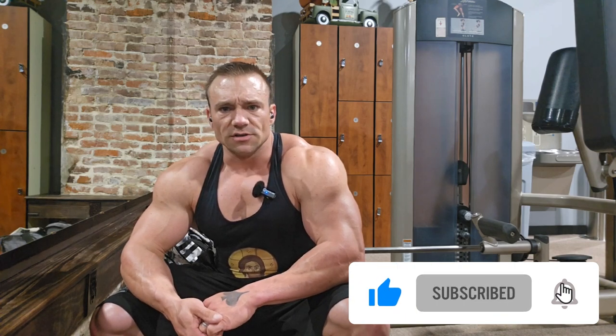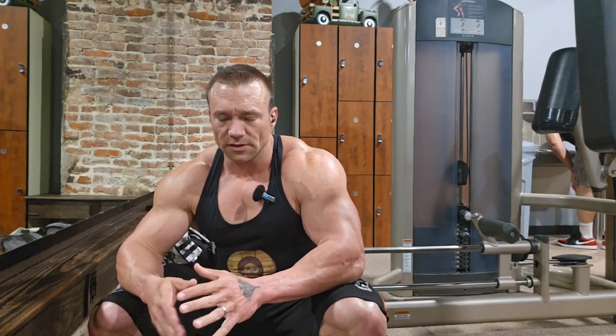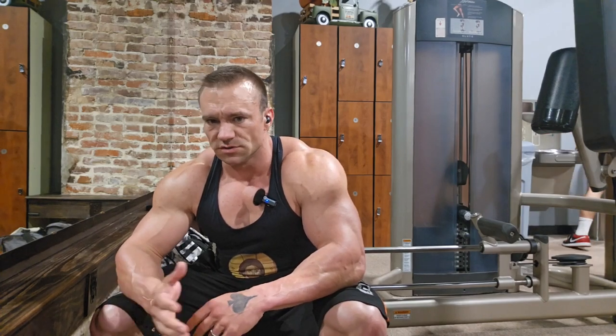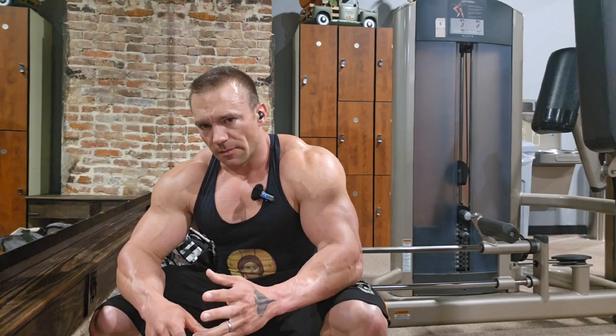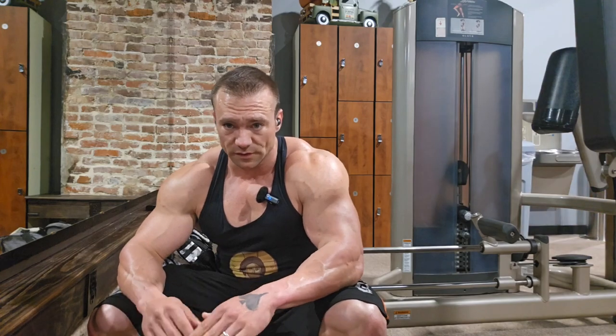I've been looking at my training and had some thoughts today. I'm going to be changing things up a little bit. Instead of having the three-day split — which means three different training sessions over a course of 12 to 14 days — I'm going to break it into four workouts, so we're going to have an extra workout.